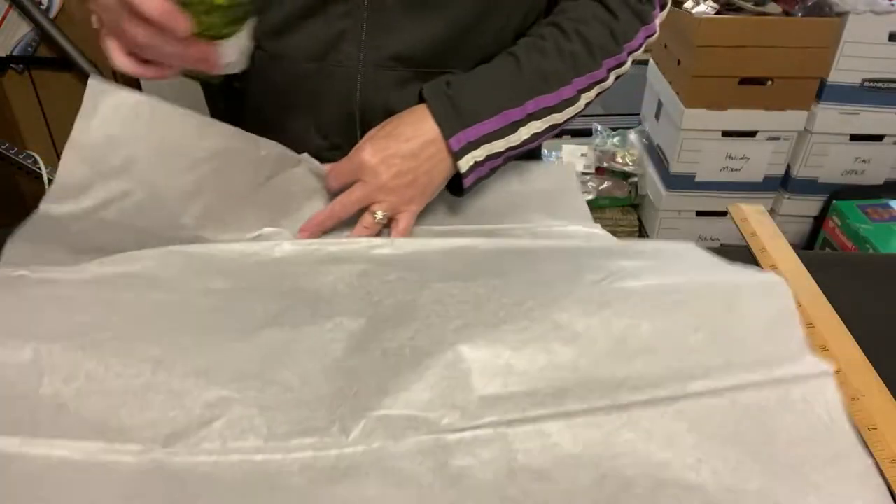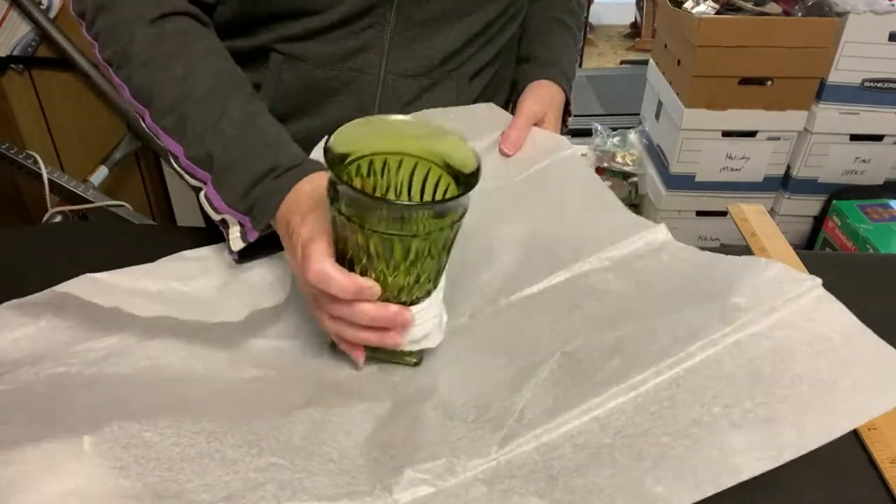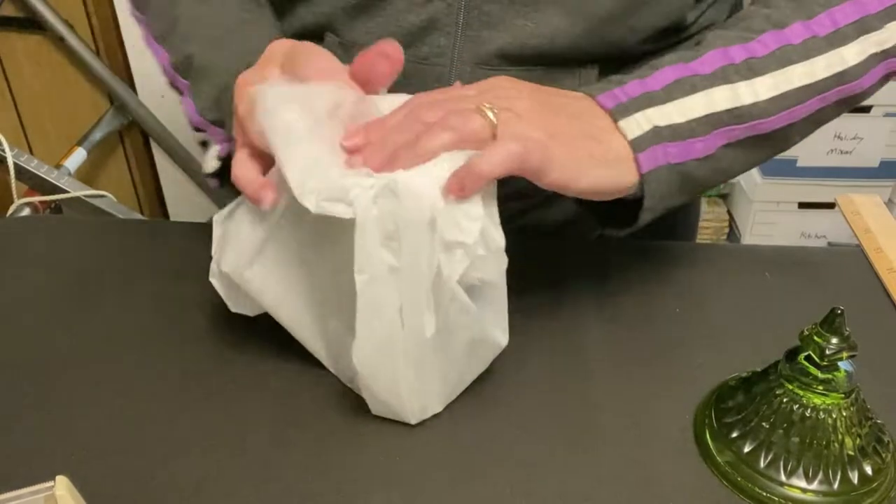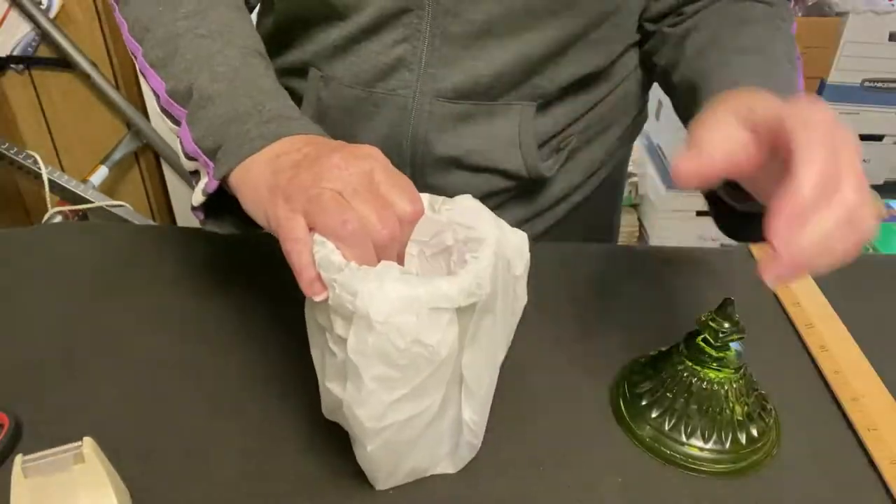Next we wrap it in some tissue paper to protect the finish. It doesn't do anything to protect from breakage — it just protects the finish and makes a nice presentation for the buyer.